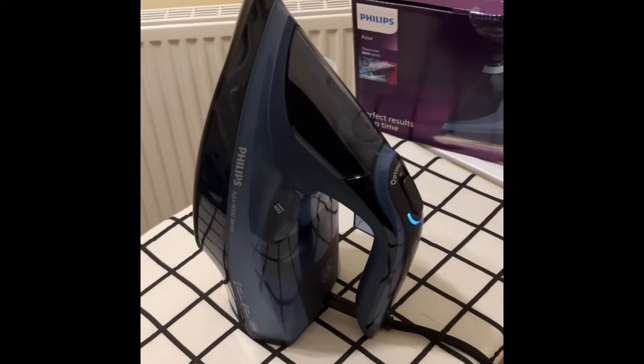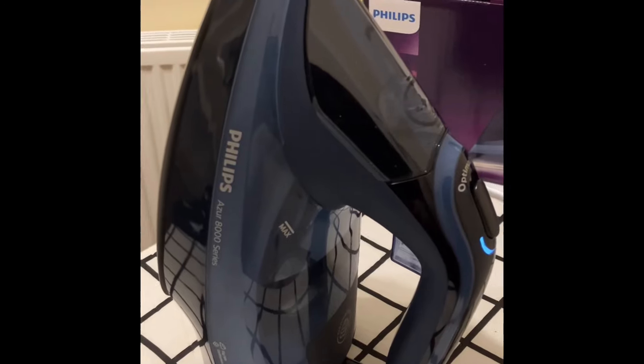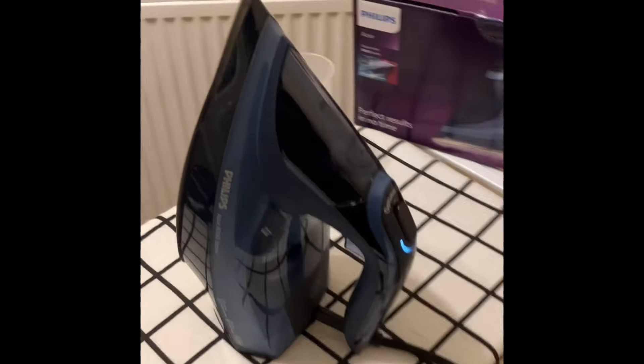Hello everyone. So today I am testing the Philips Azure 8000 Series Iron. It looks seriously cool. Loving the copper and the blue — very in fashion at the moment.